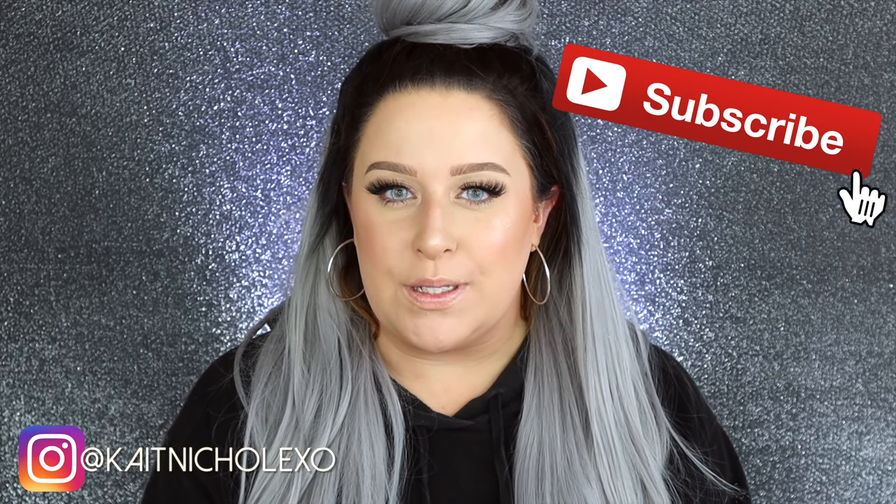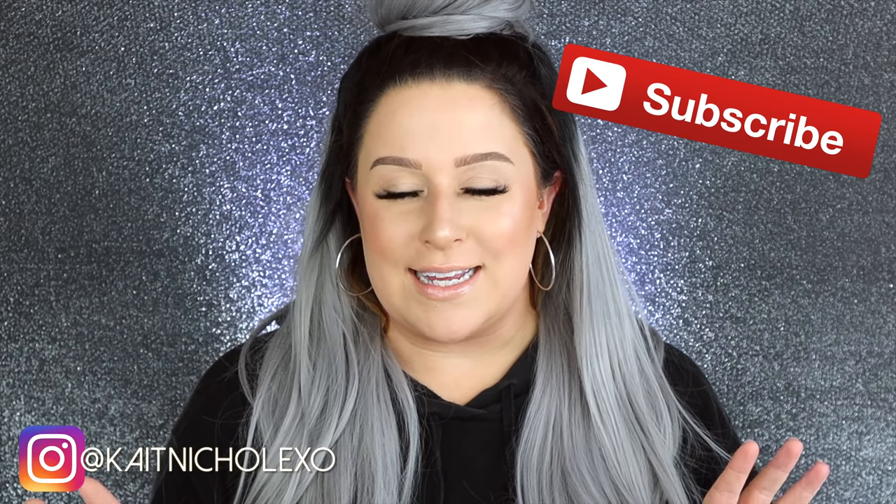If this is your first time on my channel, what's up and welcome. My name is Kate and I would love for you guys to click subscribe. So if you guys want to see what fun Halloween home decor I came up with this year, then just keep watching.